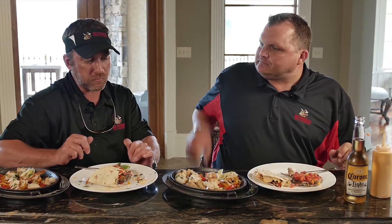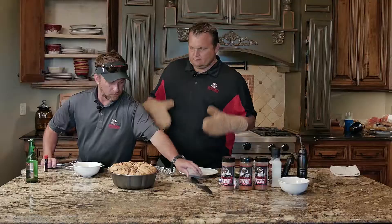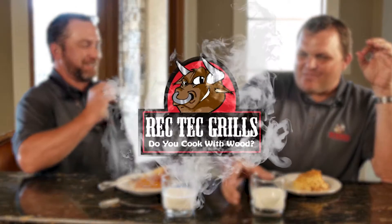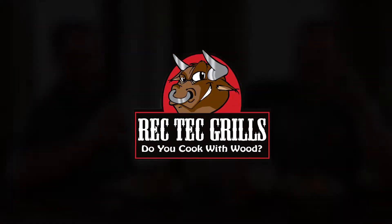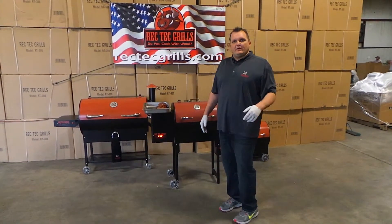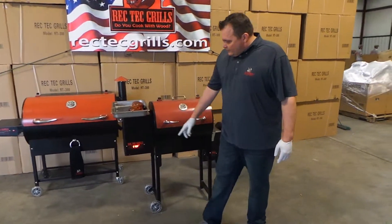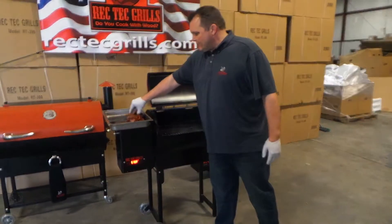Hey guys, Ray Connors from Rec Tech Grills. Wanted to show you a quick steak video with the Rec Tech Mini. Really cool. We've got it running at full. The Rec Tech Mini is running at 576 degrees right now. We've got six ribeyes.